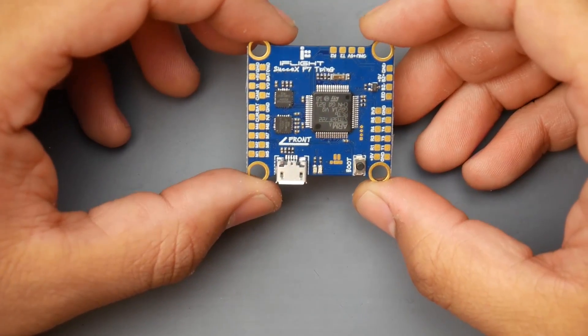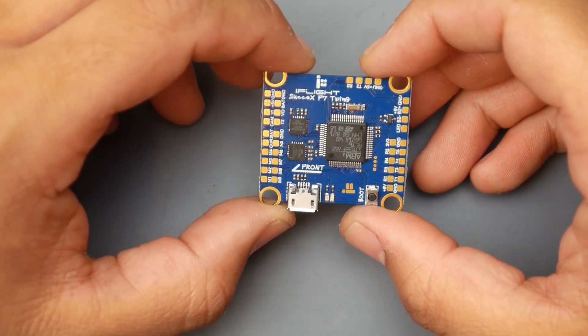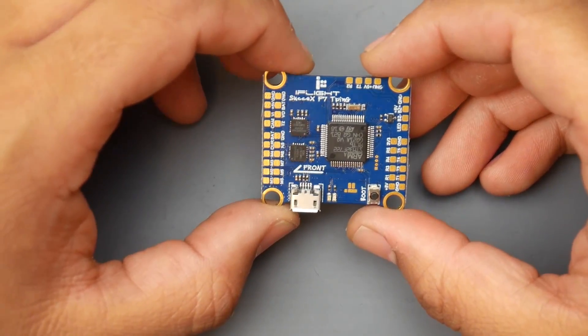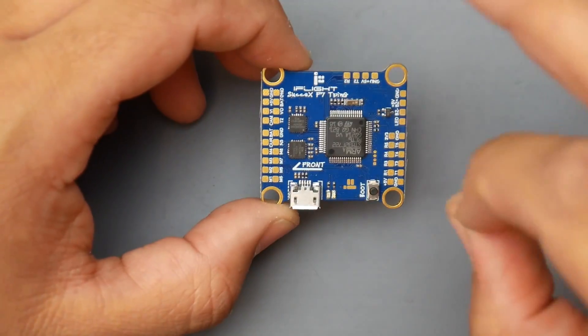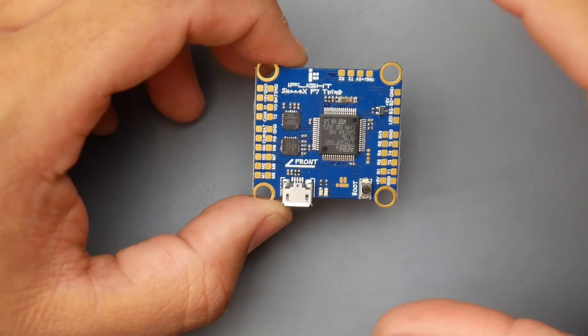Hey, what is up guys and welcome back. Today we have a new flight controller. I don't really do much flight controller reviews lately, but this one is something different and something really nice. I can't wait to actually go out and test it. This is part one of the review where we're doing the overview.